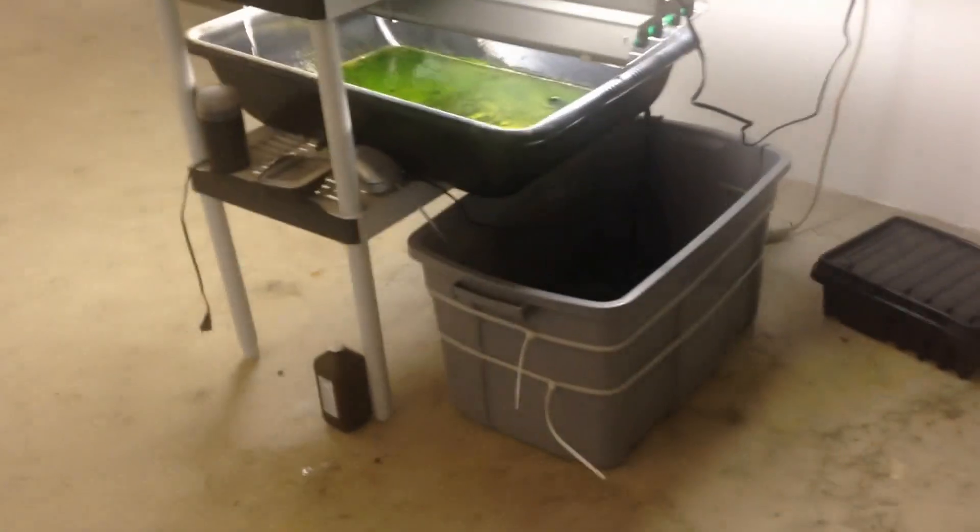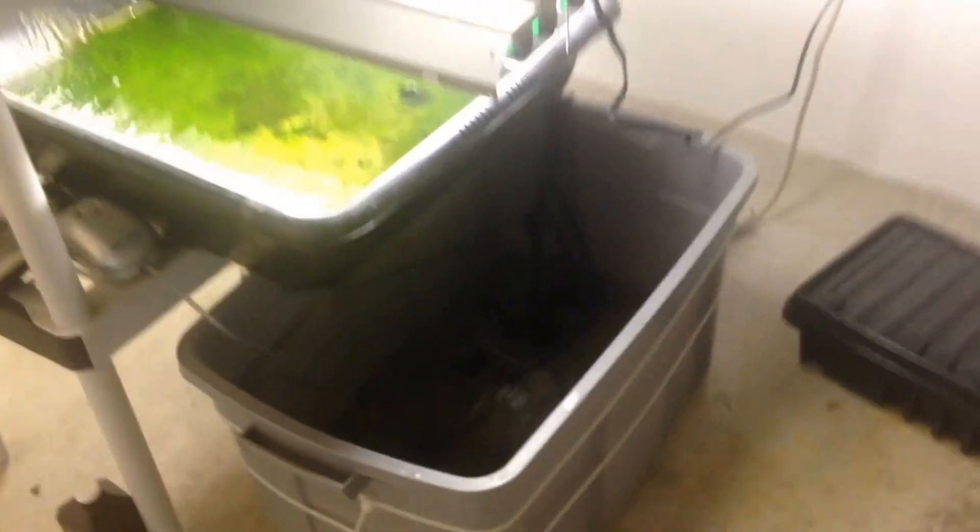Some basic things here: we got a fish tank on the bottom, we got minnows and goldfish in there, a heater, air pump, and water pump that is feeding our worms and bacteria in that top tray here.